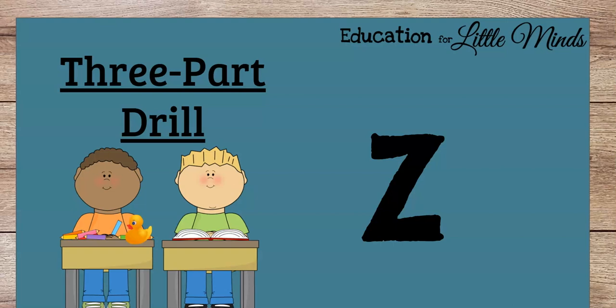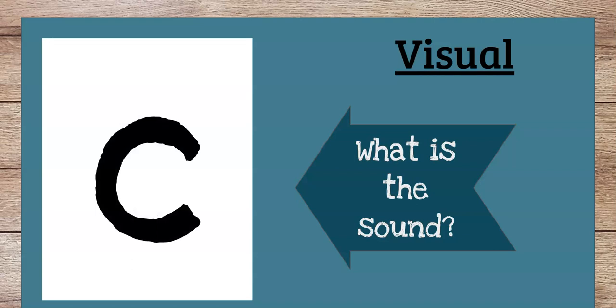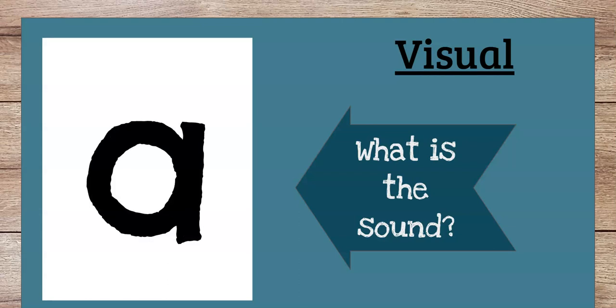So the next slide, we have a letter, and you're going to say the sound. Ready? T. What is this sound? K. How about this one? Ah. Good, and A or ah was our letter of the week and sound of the week last week.